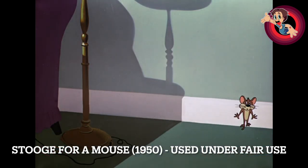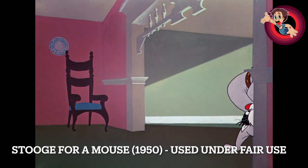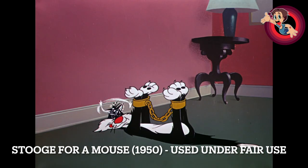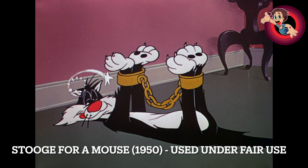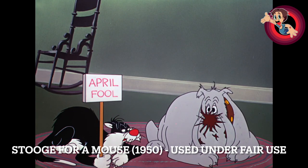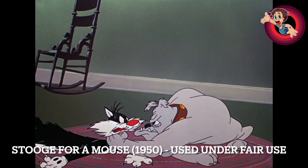I did notice one minor animation error — no big deal, but the color of those chains that the dog has when he chains up Sylvester: it starts off gray in one part and then for a split second turns gold, which is what the actual color should have been. I guess Friz was putting too much effort into his timing to notice. Another thing I noticed about this restored version is the glow of the fireplace — that's a really nice touch. It's wholesome, a warm and fuzzy opening, and of course it then turns into Looney Tunes — it goes from Disney to Looney Tunes.